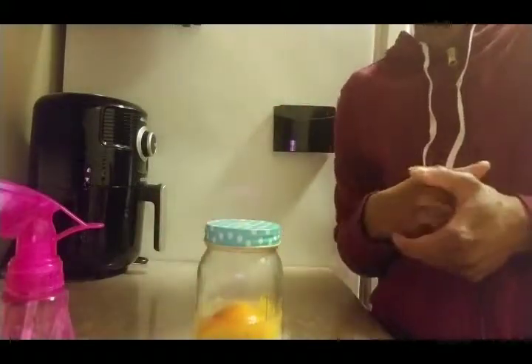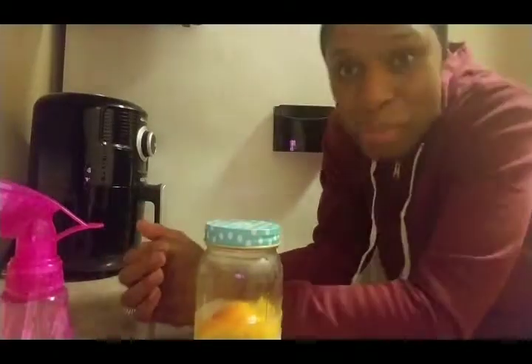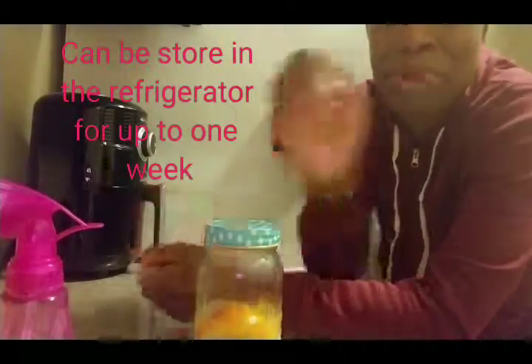I'm going to try this in my hair and I will let you know how it turns out. I hope everyone's having an amazing day — be blessed and bye!